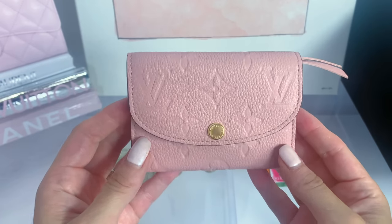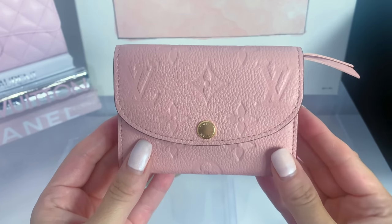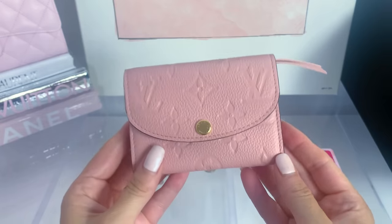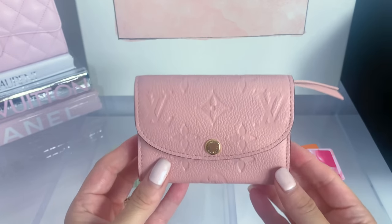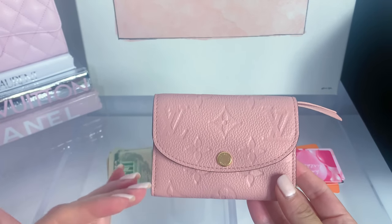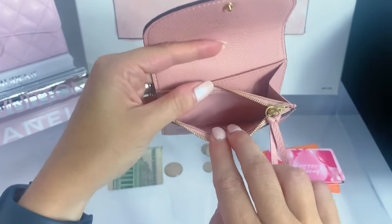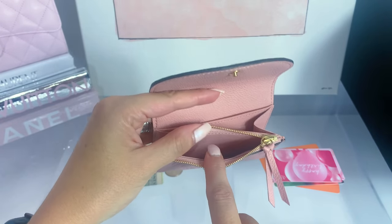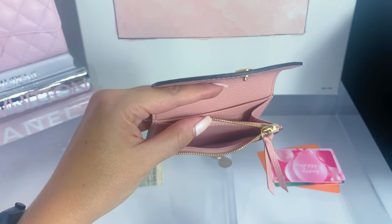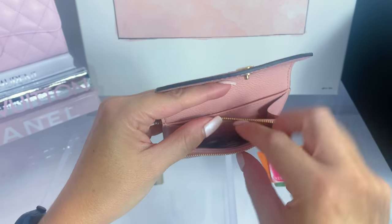Here is the beautiful Rosalie. You can see the gorgeous monogram M print leather - this leather is so supple and flexible, I just absolutely love it. This ideally is good for someone who loves to carry cards. It is a compact wallet so you have to keep that in mind - you're not going to be able to carry everything, but I do find this super functional. You open it up and there is this little spot where you can carry change. Keep in mind this will get dirty if you use it for change.